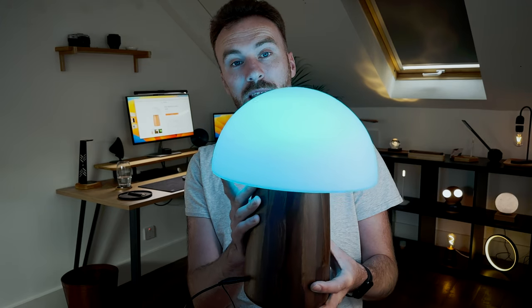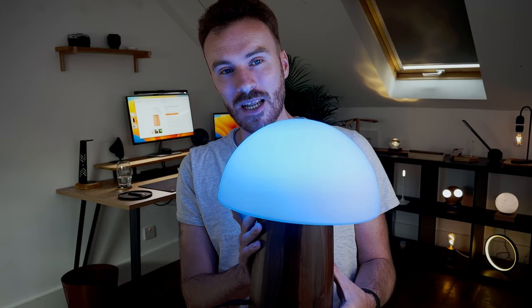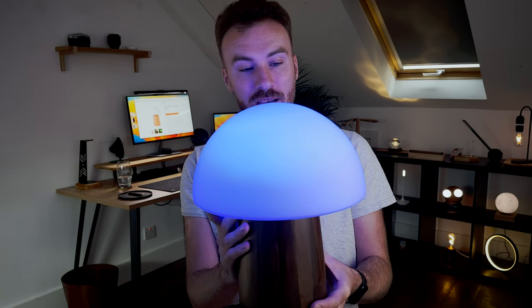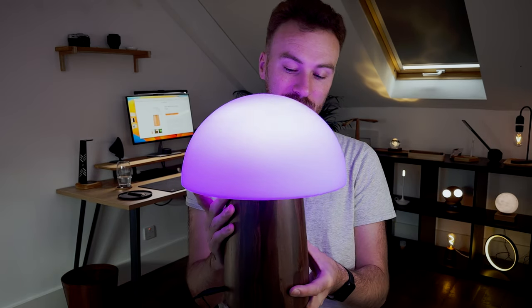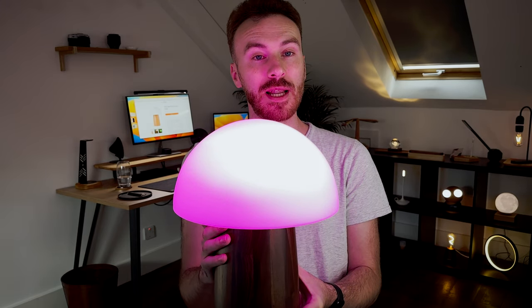Overall, it's a lovely, large, well-made lamp by the guys at Ginkgo. It'll definitely be a standout piece in your room. The colour changing mode is absolutely fantastic and the walnut base really does look great. That is the mushroom lamp.